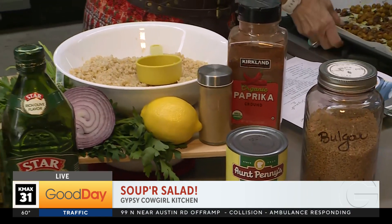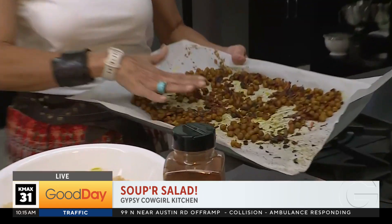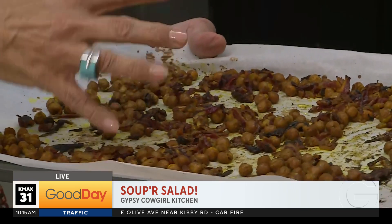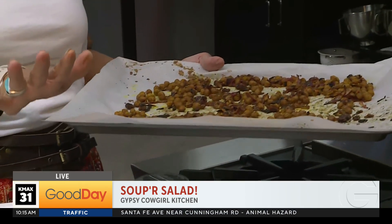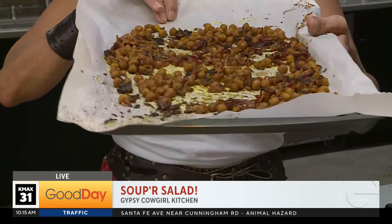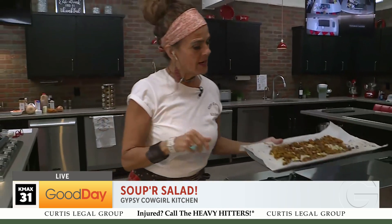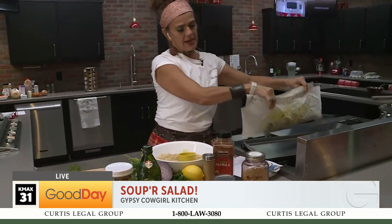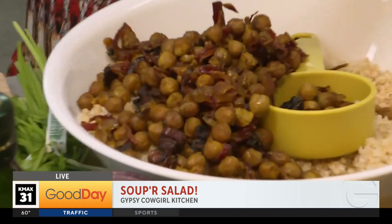So pretty much what you're going to do is take your chickpeas and onion and your spices and herbs and the olive oil, and you're going to put it in a pan on the stove first and cook that up for about 15 minutes. Then you're going to put it on a sheet pan and put that in the oven at 400 degrees for 15 minutes. Once that happens, you take that out and you're going to add this deliciousness to your bulgur.